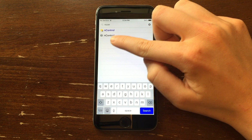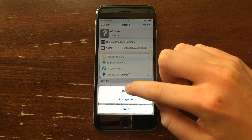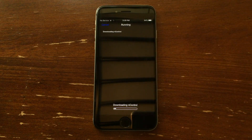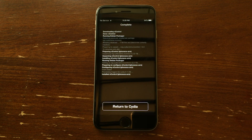You want the bottom one that has the question mark — click that one. Click Modify and click Install, then click Confirm and it'll go ahead and download. Once it is done downloading, go ahead and click Return to Cydia.